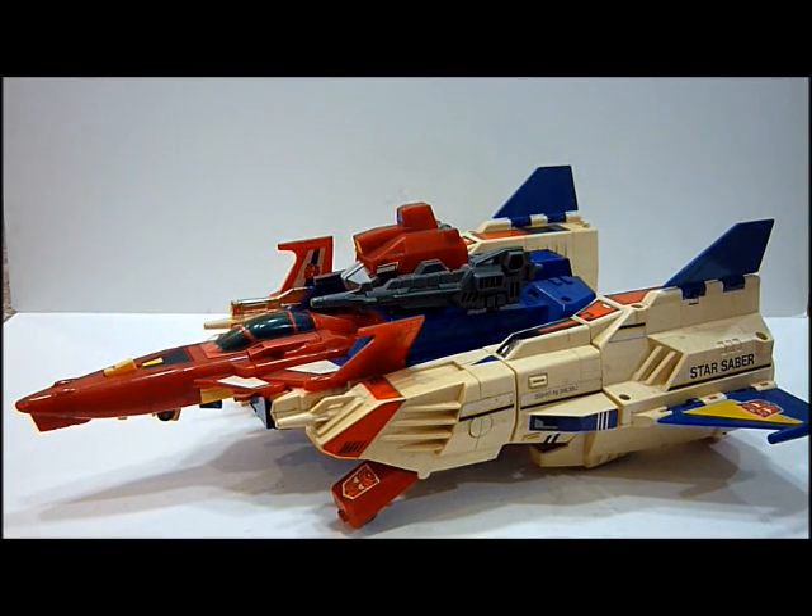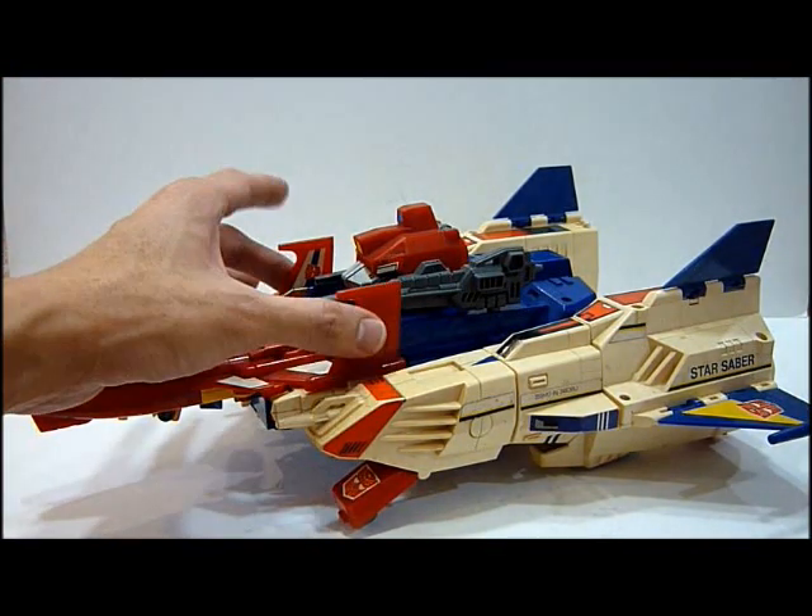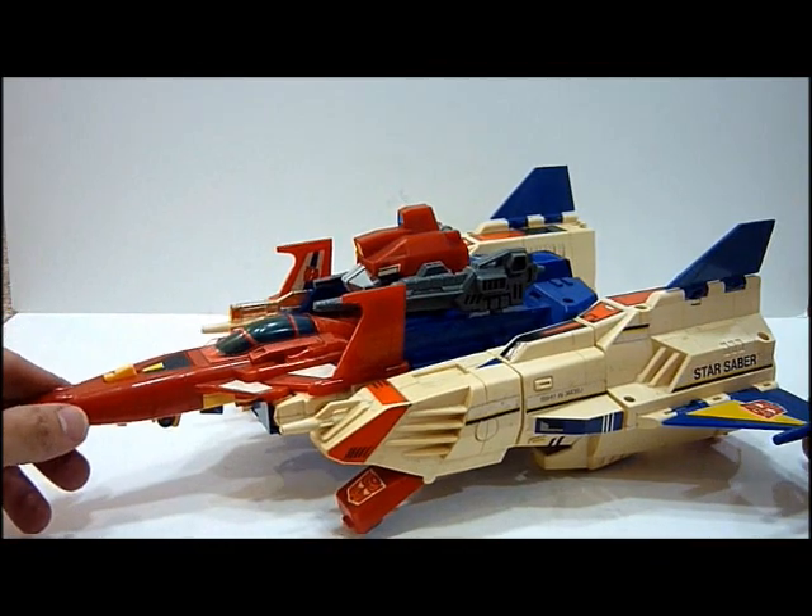Hello everybody, this is Charles and I'm back with another toy review. This time I'm going to take everybody down a trip to memory lane as I review Star Saber.